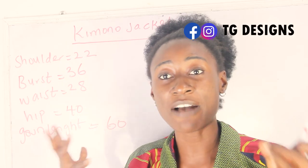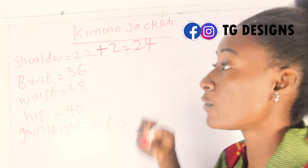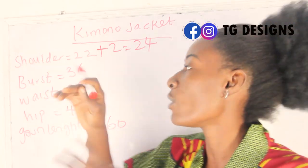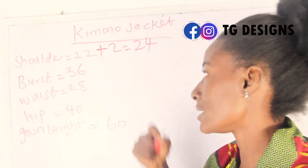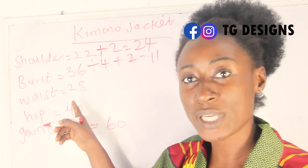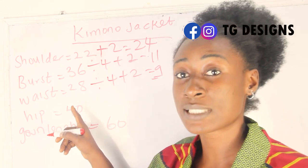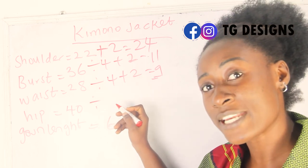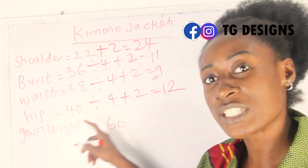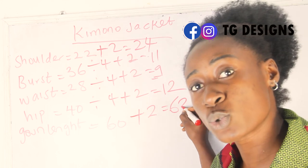So our shoulder measurement is 22 inches. I'm going to add two inches to it, giving me 24 inches — I'm adding two inches because we are going to fold the sleeve. My bust is 36: 36 divided by 4 plus 2 gives me 11 inches. My waist is 28: 28 divided by 4 plus 2 gives me 9 inches. Our hip is 40: 40 divided by 4 plus 2 gives me 12 inches. My gown length is 60, plus 2 inches for folding allowance, giving me 62 inches.